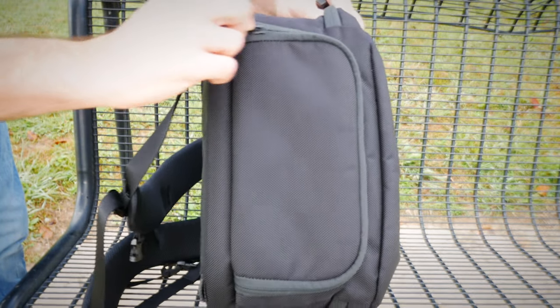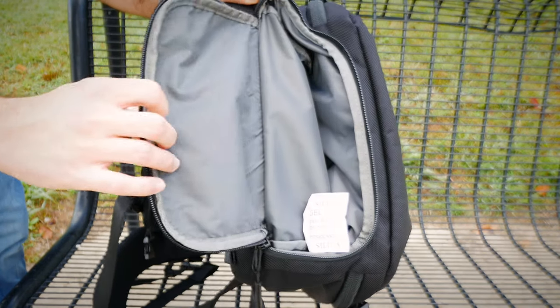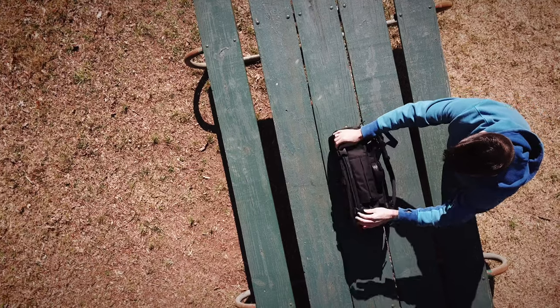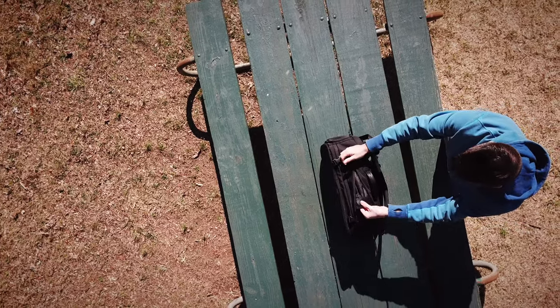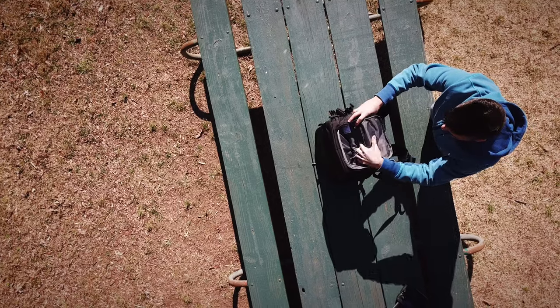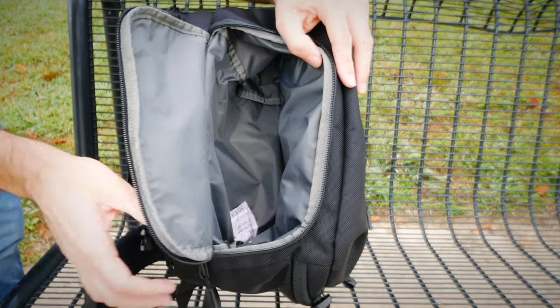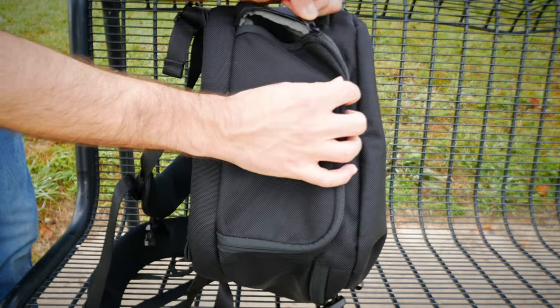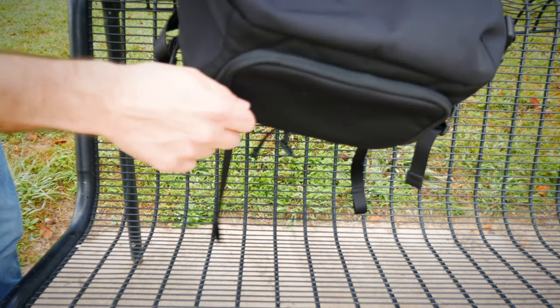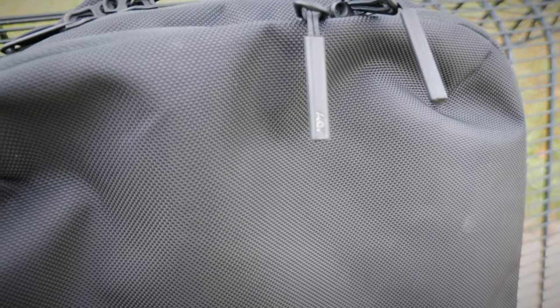I also thought about this from a security angle: if somebody wanted to pickpocket you in a no-stealth mode, I could see them grabbing that bottom zipper and pulling it open — and I've had pickpocketing happen to me before on my travels. It sits low on your back, so it's not a place where you'd feel someone getting into your bag. On the flip side, this bag has a top quick-grab pocket which I love and wish more bags would include. A front pocket is easily accessible to thieves, but a top pocket keeps your valuables close to you and is very accessible while being a hard spot for a pickpocket to reach.